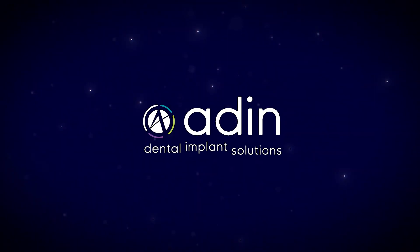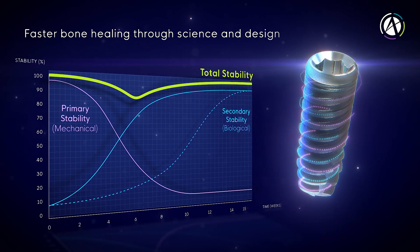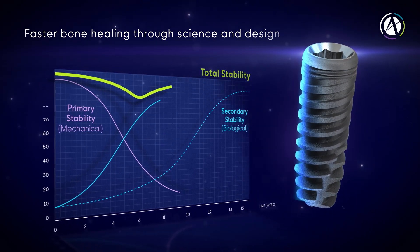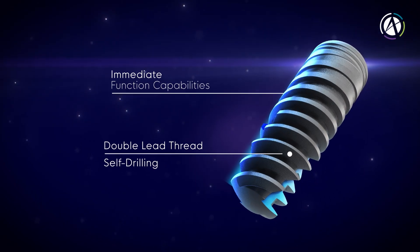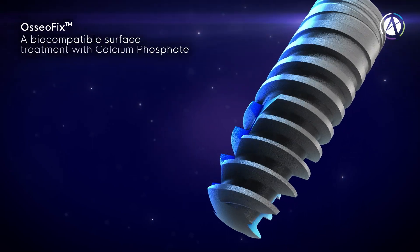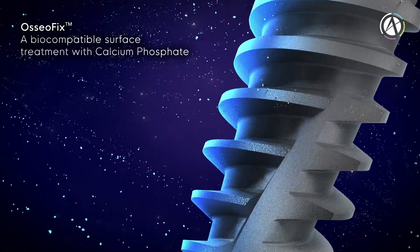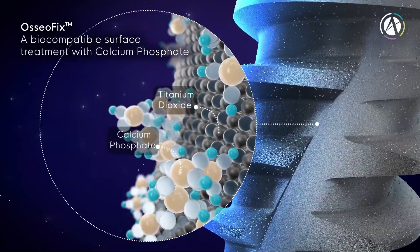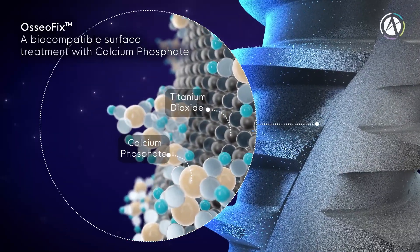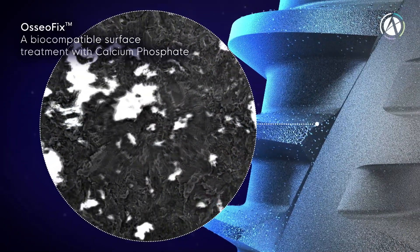aDean's implants were designed to ensure fast and predictable osseointegration while maintaining high stability throughout the entire healing process. On the macro level, cutting threads at the apex and compressing threads at the higher areas promise success in all bone types and in all clinical scenarios. On the micro level, aDean's osseofix surface treatment is done by blasting the entire implant exterior with particles of calcium phosphate, which is a resorbable blast media.